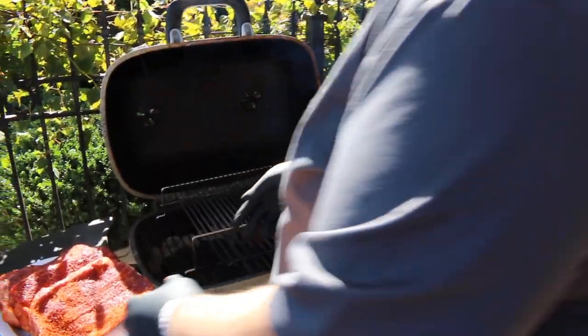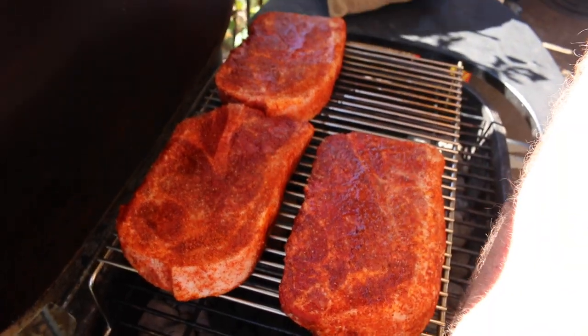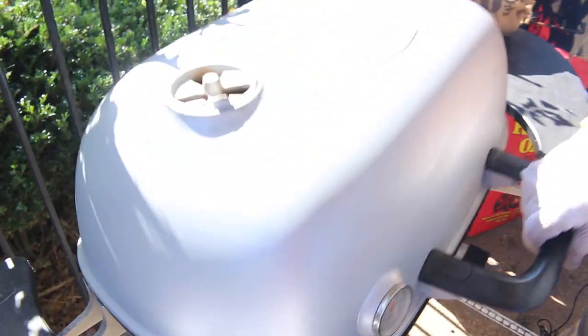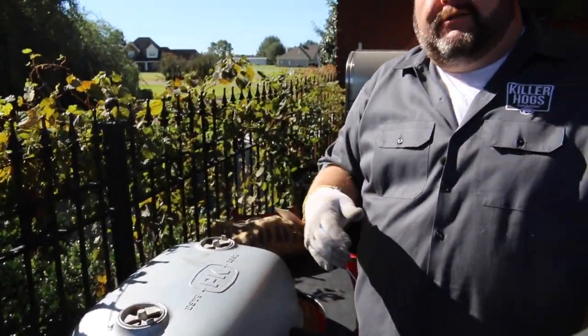I've got the PK good and hot. It's time to get these pork steaks on our cooking rack. You can hear it sizzle when I put them on — perfect for holding four of these big thick cut pork steaks. Get the lid closed, let them get happy in that smoke. We're going to check on them in a little while. What we're trying to do at this stage is just get some color on these pork steaks. We're not really worried about temperature or time — I just want to get them evenly cooked on both sides. Then I'll show you how to get them tender.